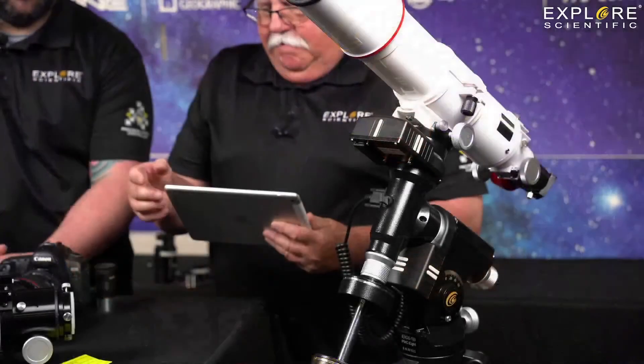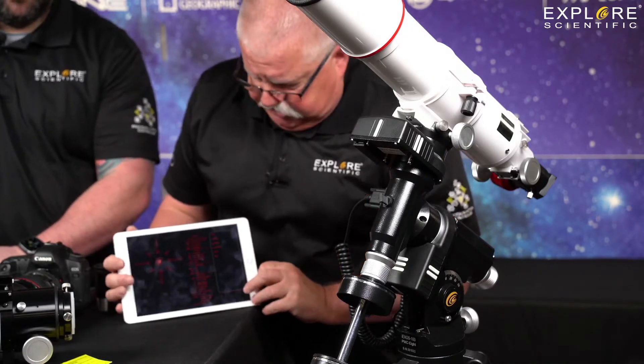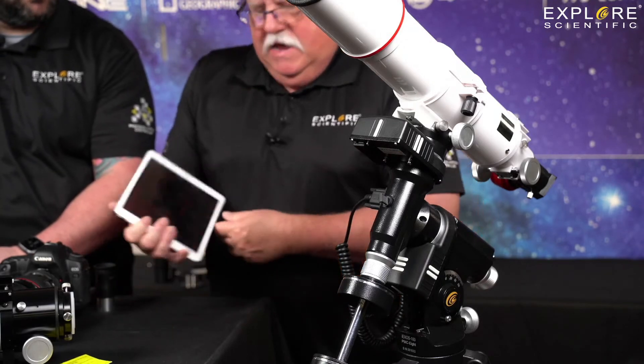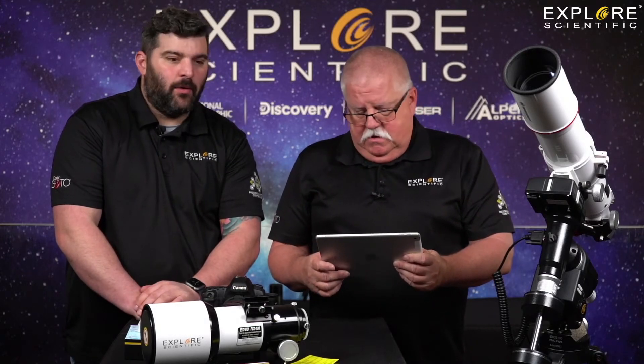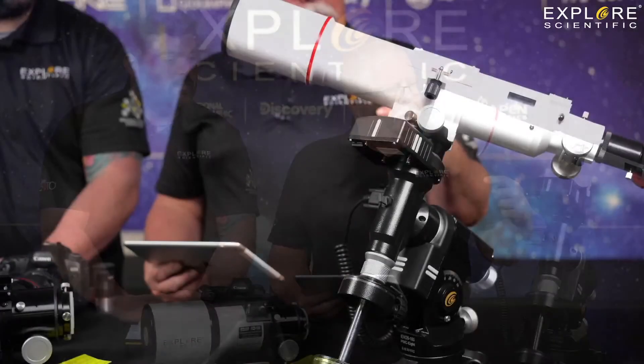I'm connected up now. Say I wanted to take a picture — I would do a two-star alignment. We can't go to the sun because we don't have a solar filter. So I'm going to pick Messier objects. M1 is up — we're going to go to M1, which is Messier 1, the Crab Nebula. It's kind of night — we couldn't see the Crab Nebula right now because it's up in the sun. But that's the beauty of a camera: a camera can see it even if our eyes can't. So we're going to go to it.